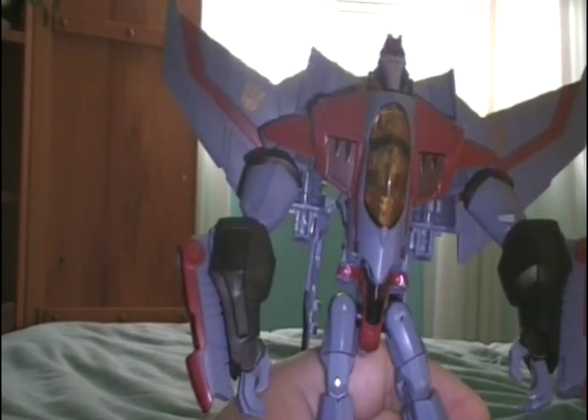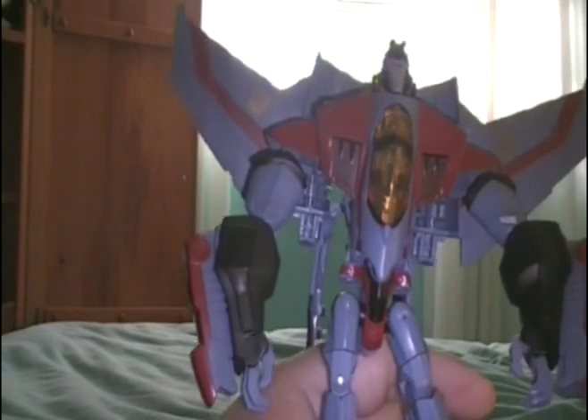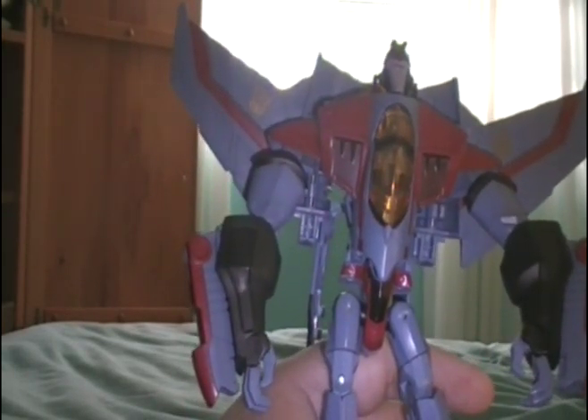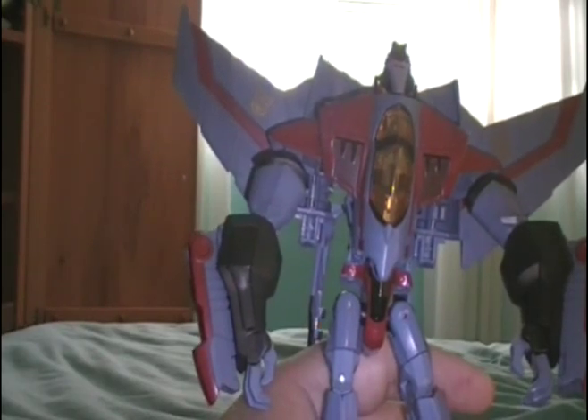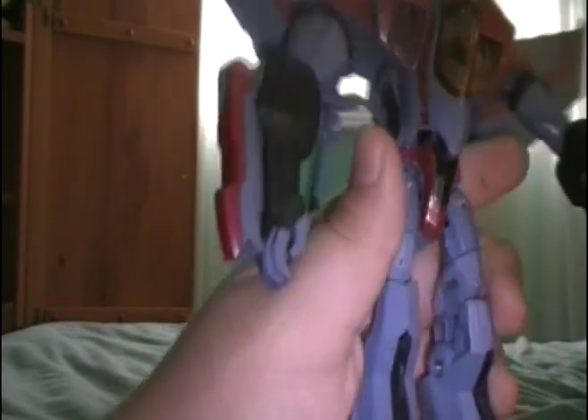I'll give his robot mode a 7 as well, because it's nice on its own as a toy, but if you're trying to compare it to the Animated show character, it's kind of deviated. One last thing — they did a really nice little cockpit thing here. You can see on the inside there's a seat and an engine. I don't know if you can see that, maybe you can.